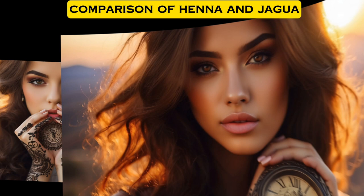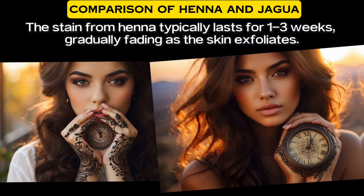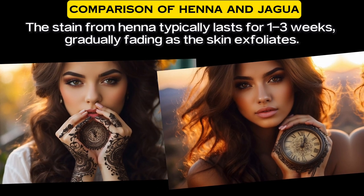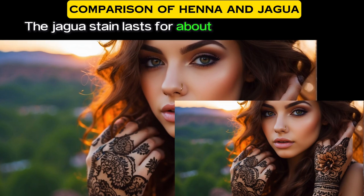Regarding duration of stain: the stain from henna typically lasts for one to three weeks, gradually fading as the skin exfoliates. The Jagua stain lasts for about one to two weeks, with the intensity diminishing over time.